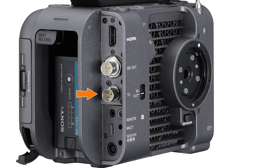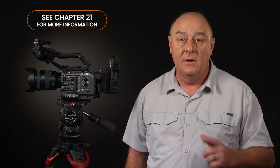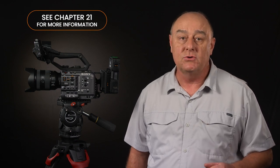Next up, we come to the timecode connector, which can be used for timecode in or timecode out depending on the position of the switch located just around the corner. This is a great feature to have on the camera because it allows you to jam sync the FX6 with other cameras on a multi-camera shoot. Having synchronous timecode numbers recorded on each camera on a multi-camera shoot is worth its weight in gold when it comes time for editing — even the FS7 and FS5 didn't have a timecode connector. We'll talk more about timecode in Chapter 21.